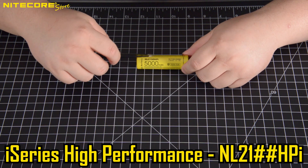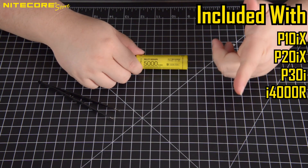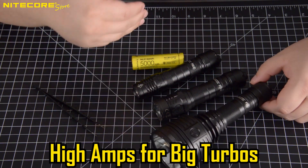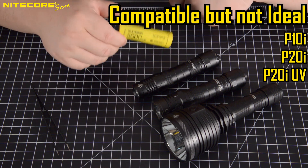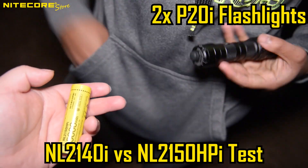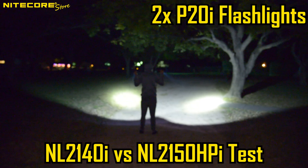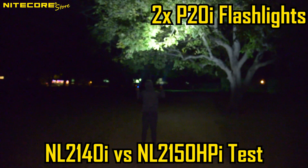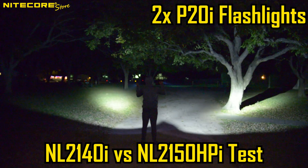And that brings me to the NL2150HPi. These are our high amperage i-series batteries for the P10iX, P20iX, and P30i flashlights. This battery comes included with these flashlights and is required to get the 4000, 4000, and 2000 lumen turbos. However, these batteries do work down — you can put an HPi battery in a regular P20i, but just because there is higher amperage does not mean you can break past the 1800 lumen max. I suspect the max is regulated by the circuitry inside the flashlight. I also do not recommend this pairing for continuous use, but it is good to know in case of an emergency and you have a spare HPi battery.